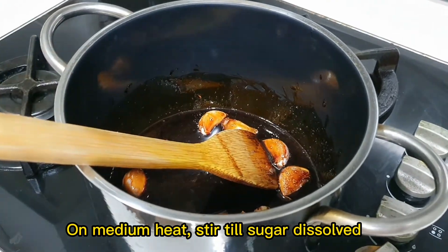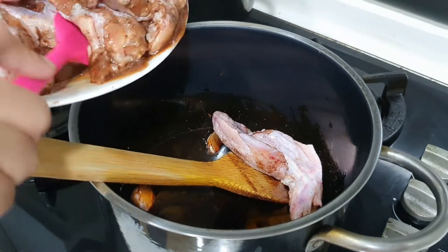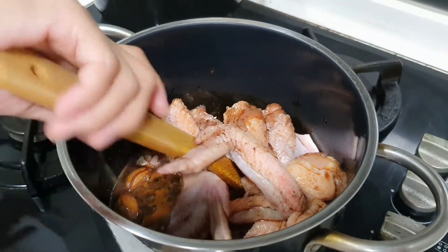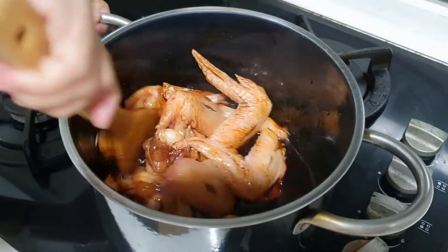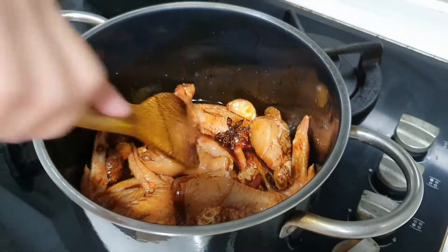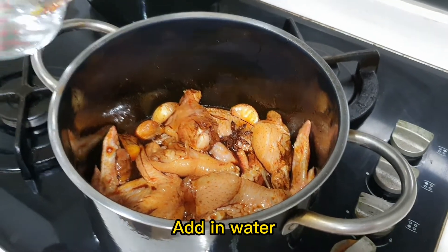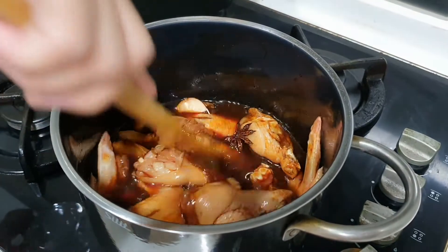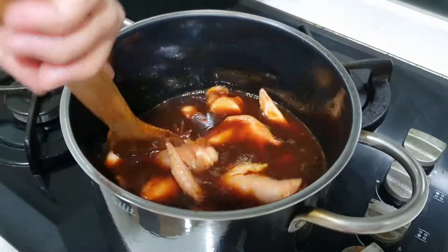Once the sugar gets dissolved, put in your marinated chicken and use the sauce to cover as much of the chicken as you can — make sure they're evenly coated. Then add some water, just enough to cover the chicken. If you'd like more sauce to go with your food you can add more; for now we're using about 500ml of water.